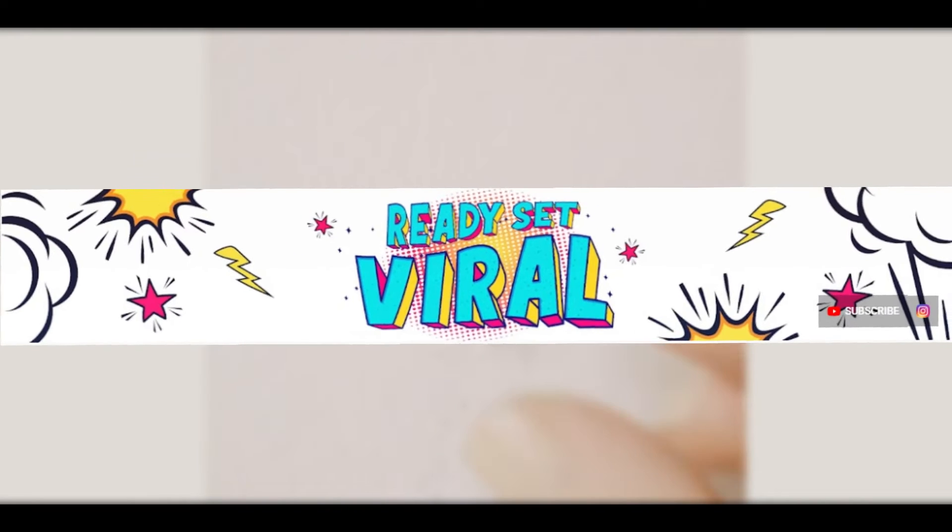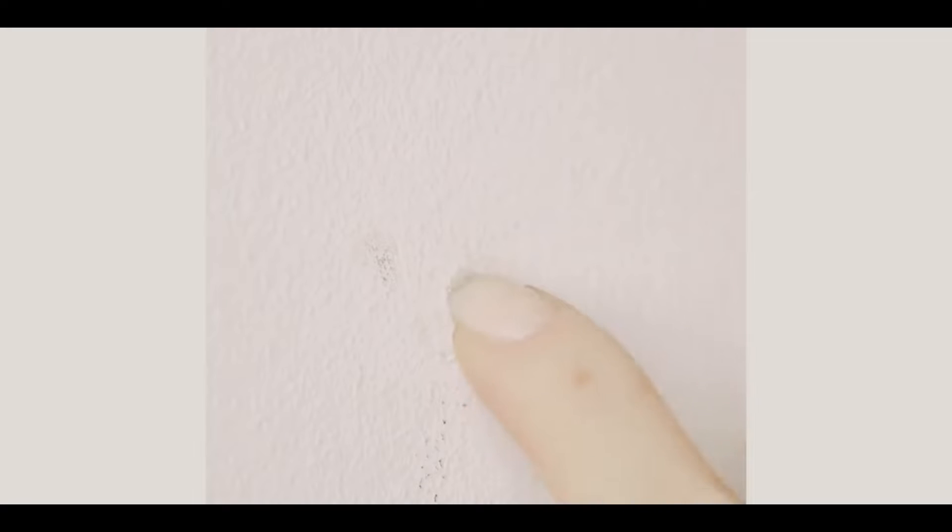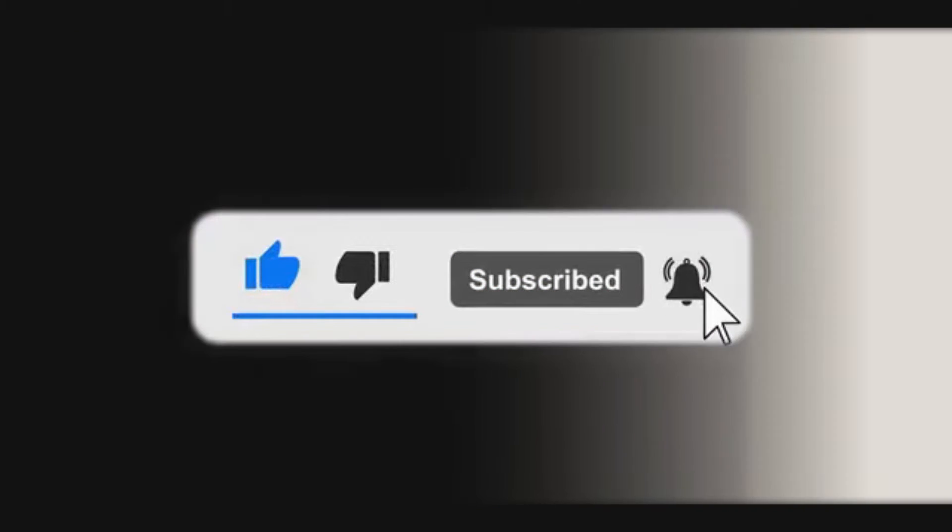Hey guys, welcome back to Ready Set Viral, and today we're going to be looking at some really cool DIY crafts to turn old junk into new fun items. But before we start, hit the like and subscribe button and turn on your post notifications.